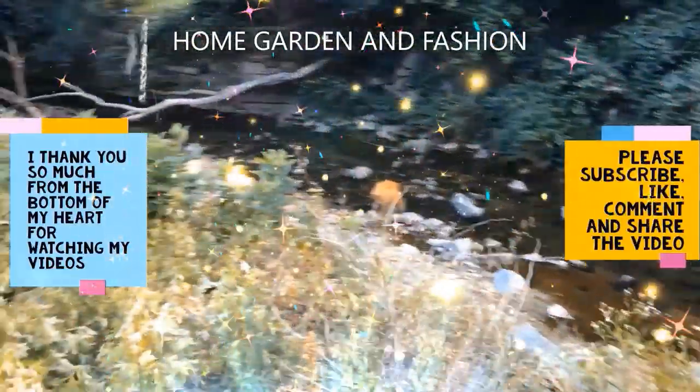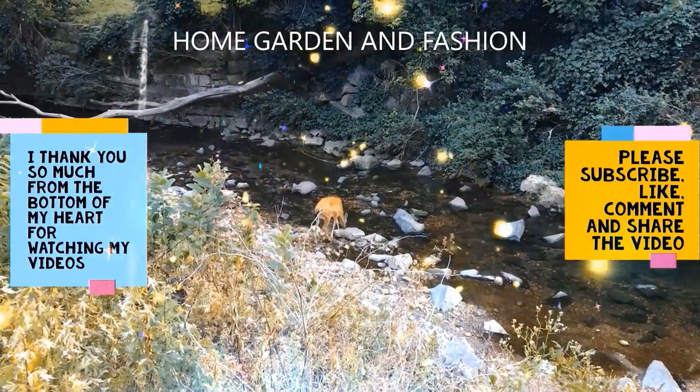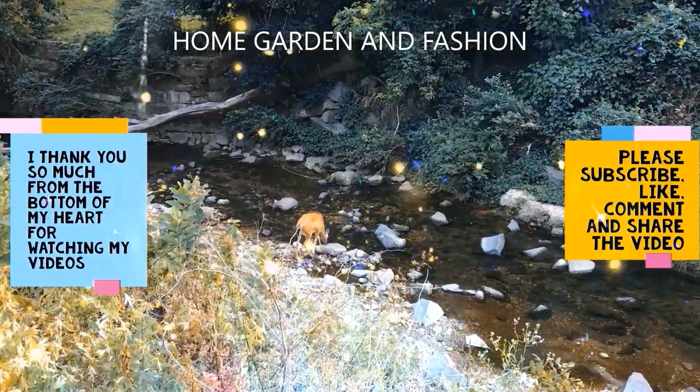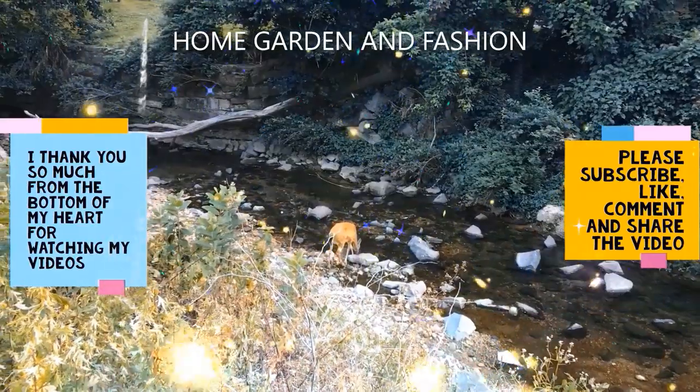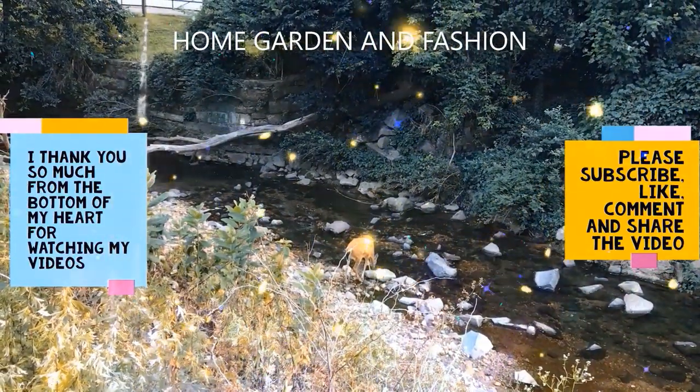Hi, my YouTube family, this is Melody from Home Garden and Fashion. I thank you so much for being here today — today we're going to have a wonderful time together.